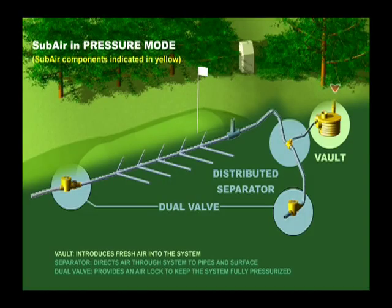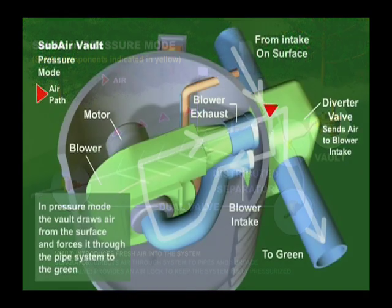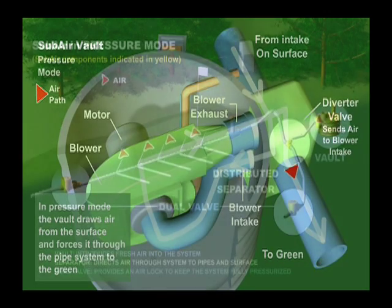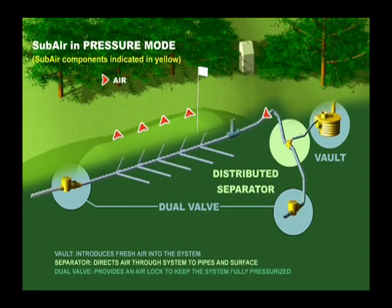Using subair in pressure mode introduces fresh air into the profile without disruption of the playing surface. The air is pulled through the subair vault and then sent through the pipe network and up through the soil profile. The pressure mode allows the introduction of fresh air and also assists with temperature moderation.